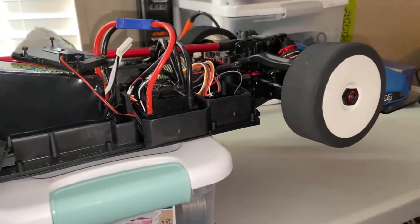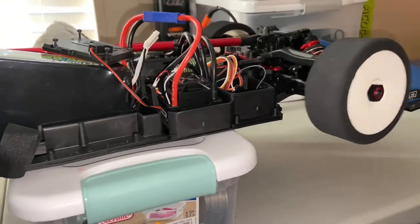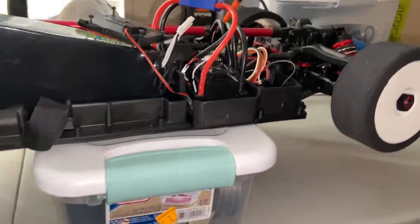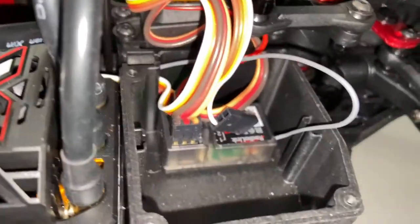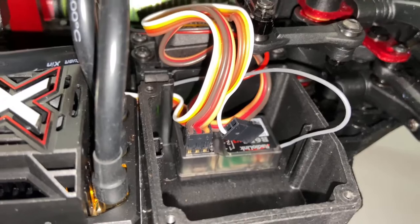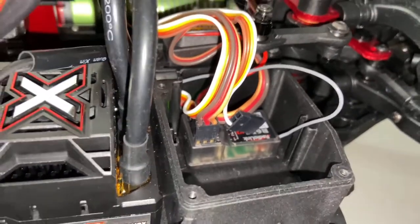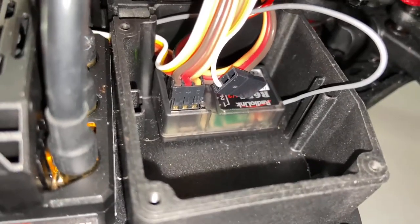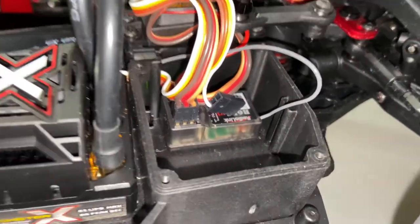Steering — as you can see, the binding process is really simple. It just has to have the remote close to the receiver and it binds right up. Again, 10-model memory, $17 for the receiver — you cannot beat this.